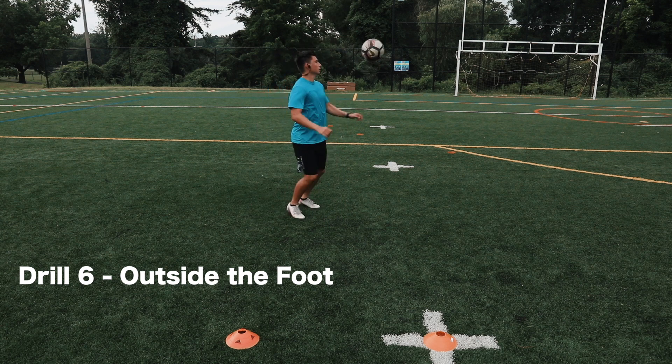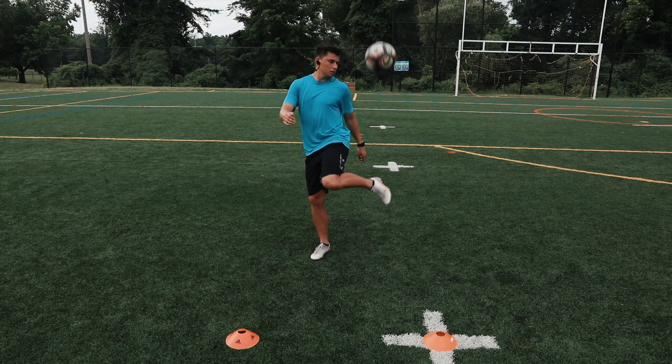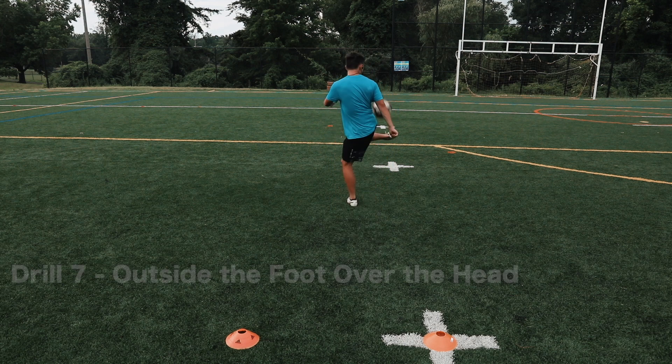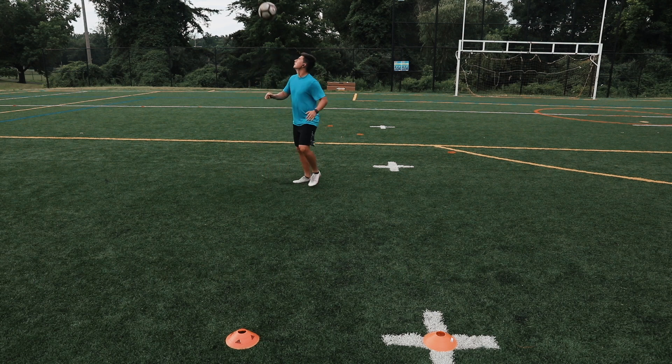Drill number six: outside the foot. In this drill you're just gonna be practicing outside the foot juggling with one foot, focusing on making good contact and developing that muscle memory of the soccer movement. As you get better, you can do several different variations. Drill number seven: outside the foot over the head — a progression of drill six where you involve both feet and try to hit it back over across your head, going back and forth.